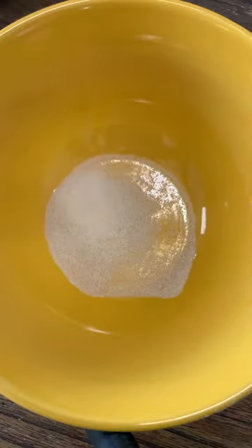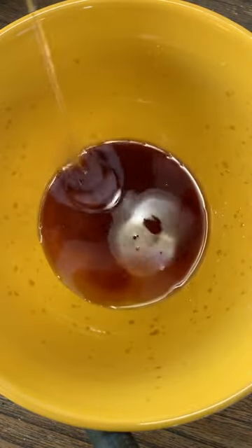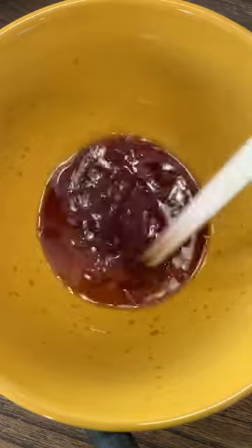Next, you're going to add sugar, rice vinegar, soy sauce, and sesame oil all into a bowl, then mix to combine.